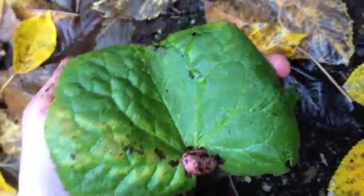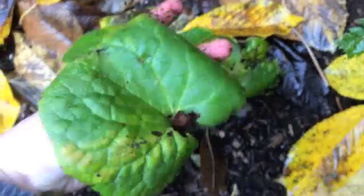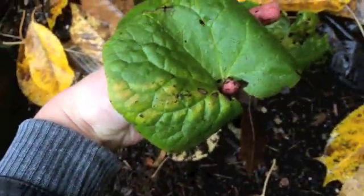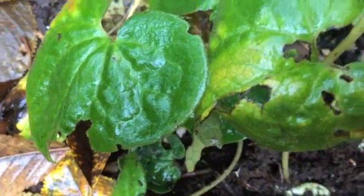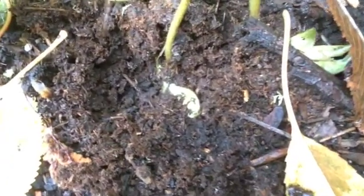Wild ginger is a beautiful forest ground cover with underground stems like roots that can be used as a spice, very similar to regular ginger root found in the grocery store. This time of year is a great time to harvest the roots because all of the plant's energy — like sugars and such — are stored in the roots for winter.